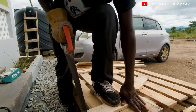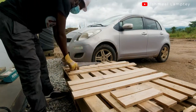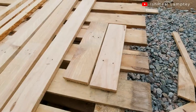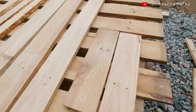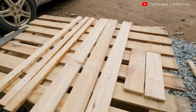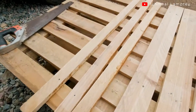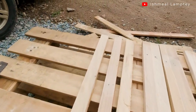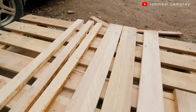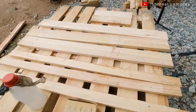I cut the extra wood off to my measurement. I laid all the pieces down: four of my 1.5-inch pieces, three of my three-inch pieces, and two of my 12-inch pieces. I actually switched to using three 1.5-inch pieces instead of four, since I only needed one for the base. From here, we're going to go ahead to put them all together.